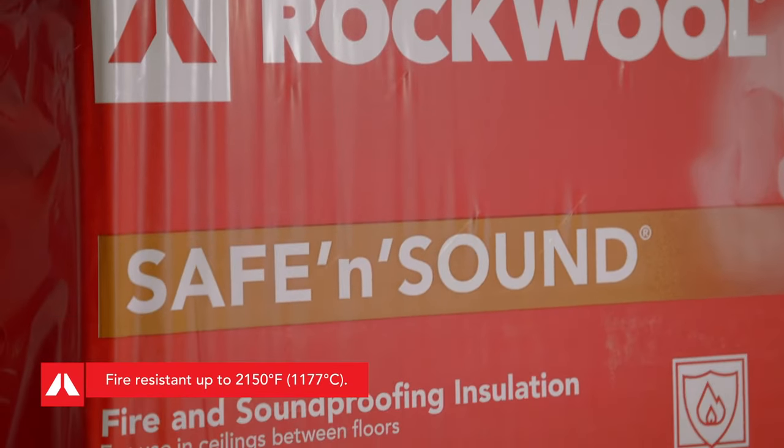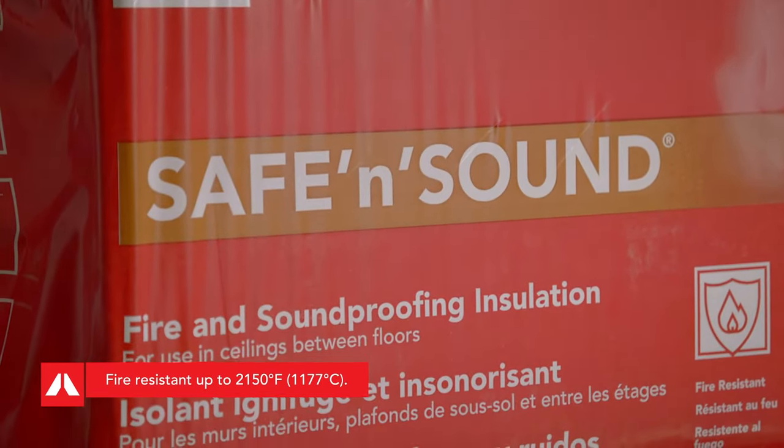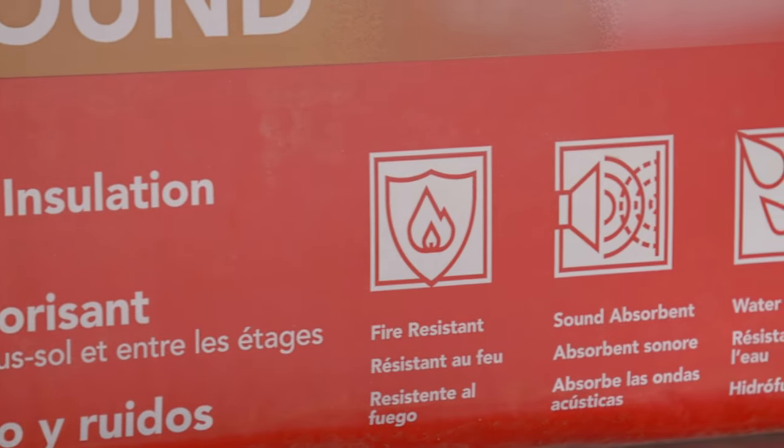It's all in the name. SAFE, because its fire resistant properties enhance home safety. It's also resistant to water, mold, mildew, and bacterial growth.